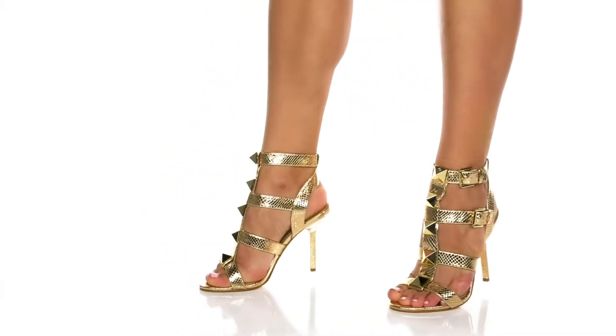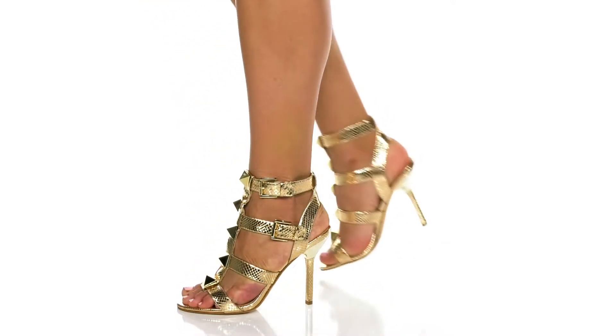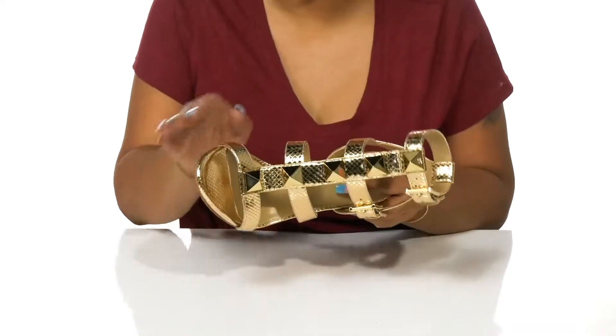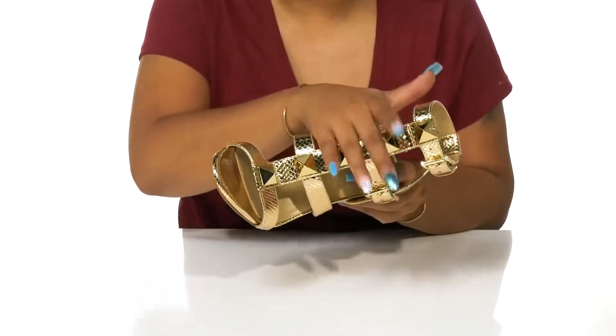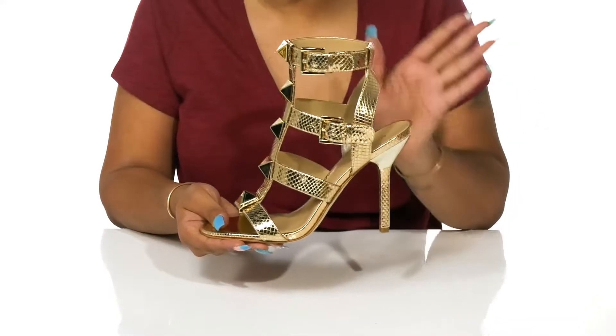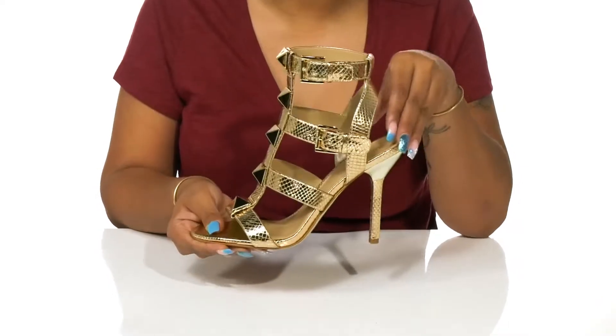Take that classic summer gladiator look up a couple notches with the Michael Kors Ren Stiletto Gladiator. True to its name, this shoe has a gladiator appearance with lots of straps to securely lock you into place while also adding a lot of fashion. You'll adore this snakeskin embossment that gives you a little bit of extra boldness to this shoe.